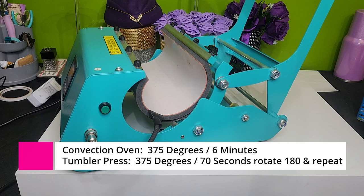I'm going to do 70 seconds, then rotate, and on my tumbler press I'll rotate and do it for about 60 seconds.